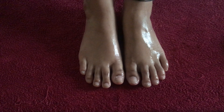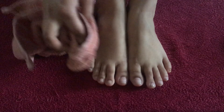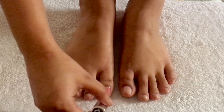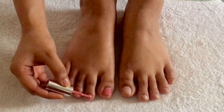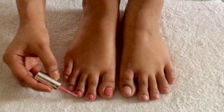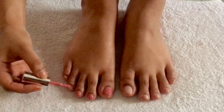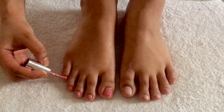This will also help increase blood flow and circulation. Now remove the excess cream with plain water and pat dry your feet well. As you can see, my feet look clean and hydrated. Now it's time to apply the nail polish — apply any of your favorite colors. I would like to choose lighter shades mostly, but you can also choose darker shades as well.